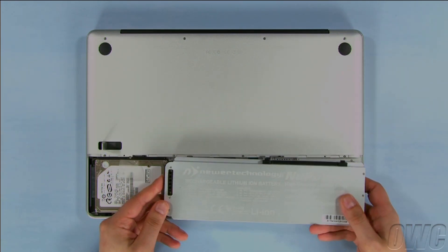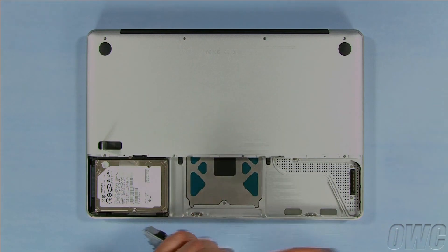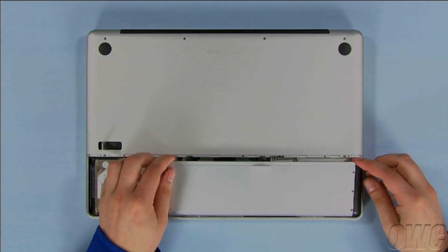On the bottom of the new battery, you'll see the power connections. Line these connectors up with the connectors on the MacBook Pro and set the battery into place.